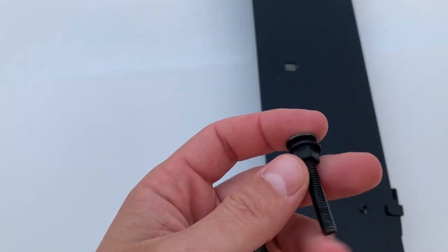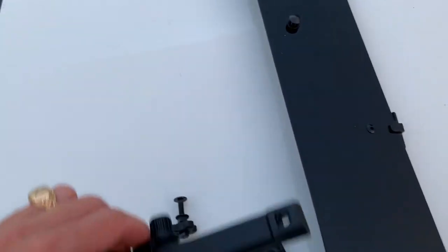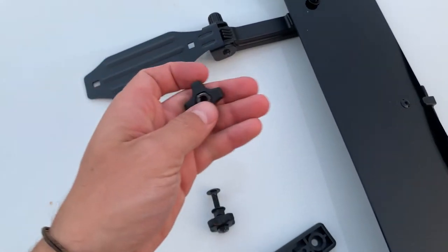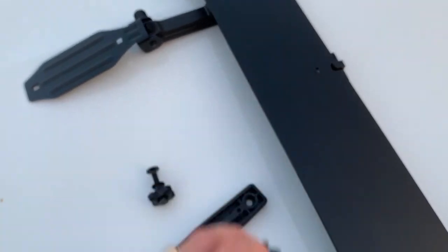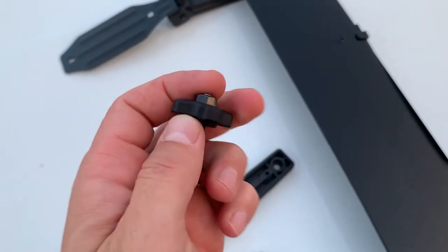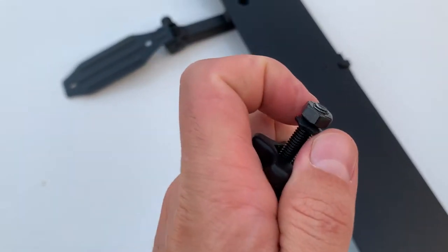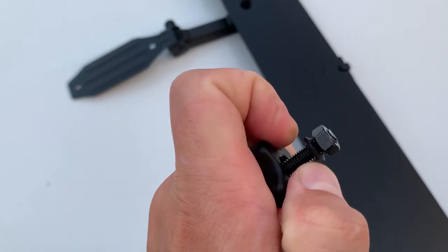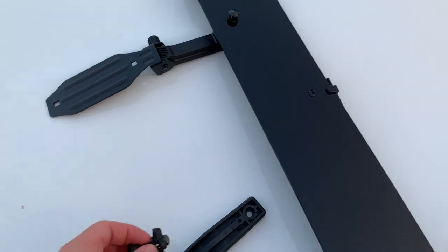It comes with a plastic bushing that fits perfectly right here. Then all we have to do is install the mount, and you have the nut with a rubber plastic washer underneath. That makes it a little harder to push the bolt in, but it makes everything super nice and quiet.